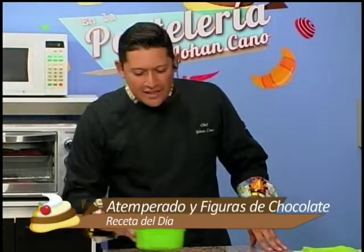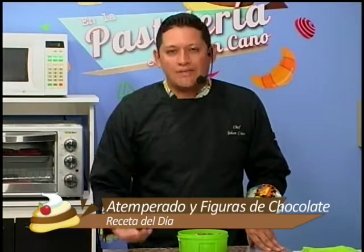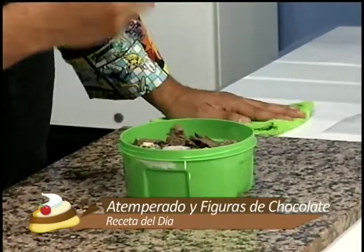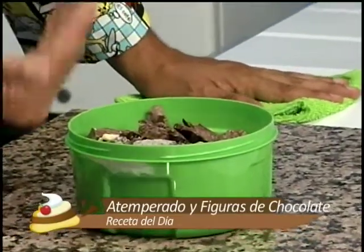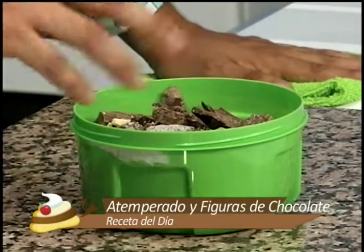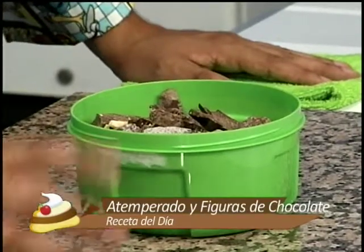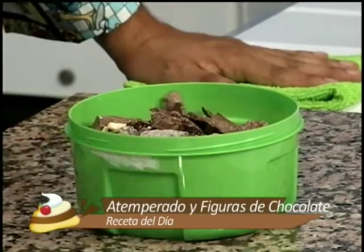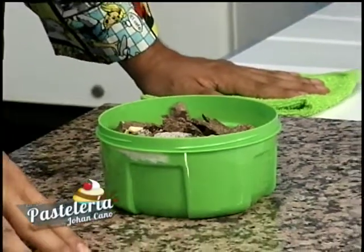El chocolate que voy a utilizar es al 58% cacao. Eso significa que nuestro chocolate es sin azúcar. Es un chocolate oscuro que no contiene leche en polvo ni azúcar, por lo tanto no les va a alterar nada en su salud. Cero migrañas, cero colesterol. La idea es utilizar productos naturales que nos ayuden con nuestra salud, pero que además sean deliciosos.